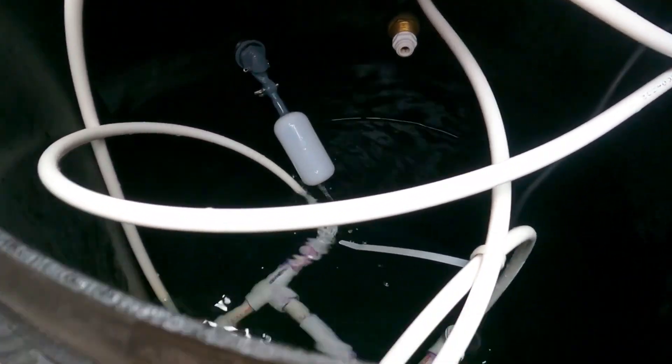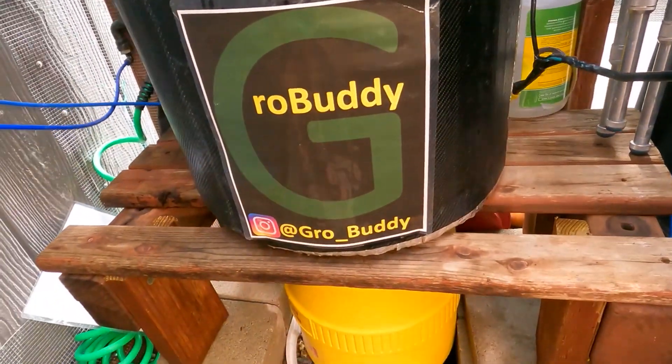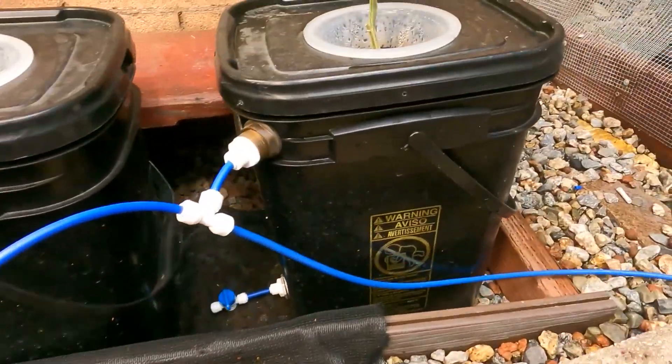I've been getting good results running that throughout the entire plant growth. I don't do any modifications — I just run that the entire time. I swap nutrients every two weeks; I drain my buckets and all the tomato plants get a brand new set of nutrients.